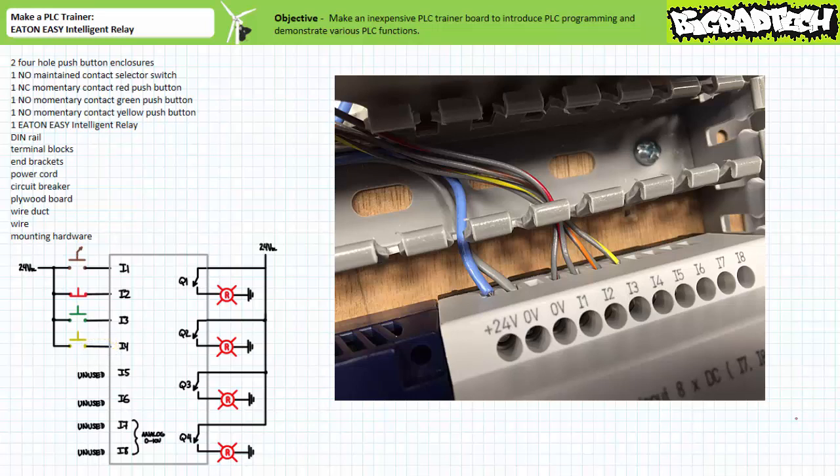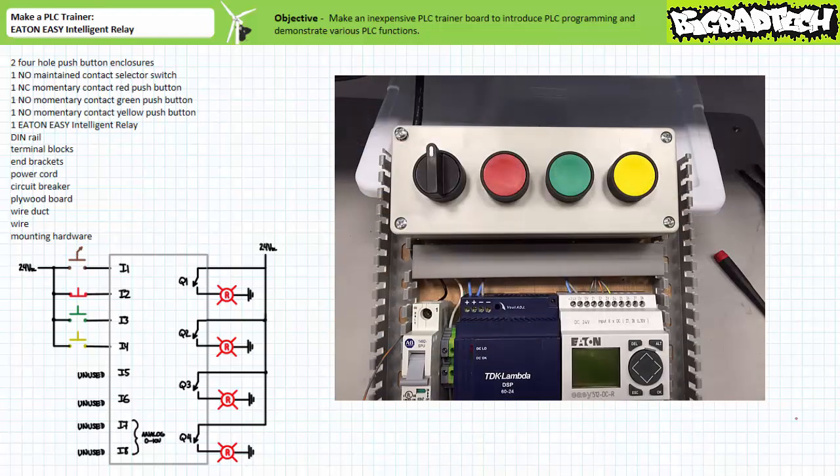Note we will not be making use of inputs I5 to I8 for this trainer. Now we can button up the top wire duct and input push-button enclosure and theoretically never have to deal with rewiring inputs ever again. This is a major advantage of PLCs over hardwired relay-based ladder logic — one can wire up a set of inputs once and simply reprogram the device to perform an entirely new function without the time-consuming necessity of rewiring it.